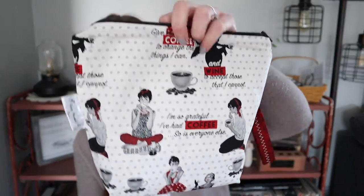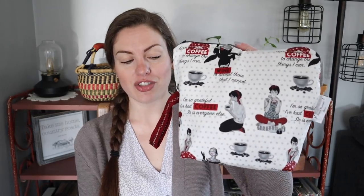Other new cast-ons are all socks — shocker. I cast on quite a few socks. I have two in this bag from Happy Mermaid Yarn. It says, 'Give me coffee to change the things I can and wine to accept those that I cannot.' I'm so grateful I've had coffee — so is everyone else. These are both fingering weight socks.